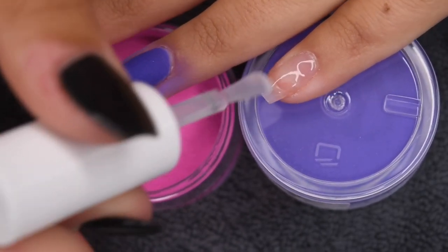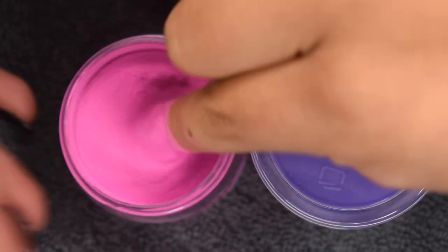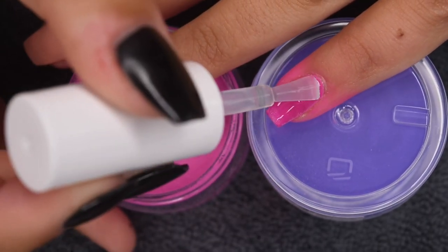And lastly, I'm going to be doing this magenta color on my pinky nail and thumb. I think that this color is probably my favorite out of the collection — it was the most opaque by far, and it is super bright and perfect for summer.